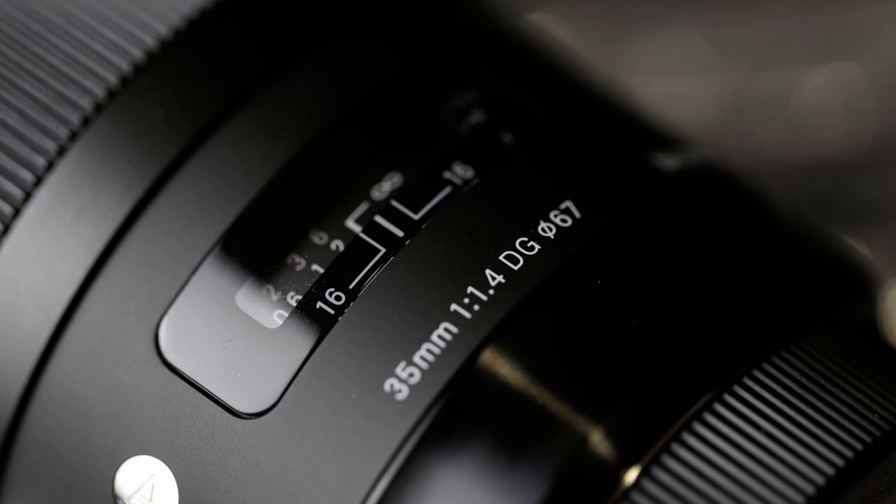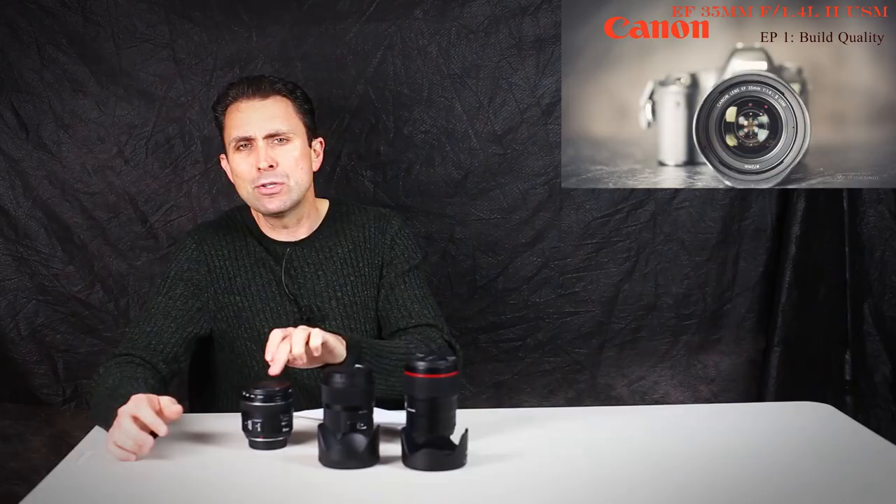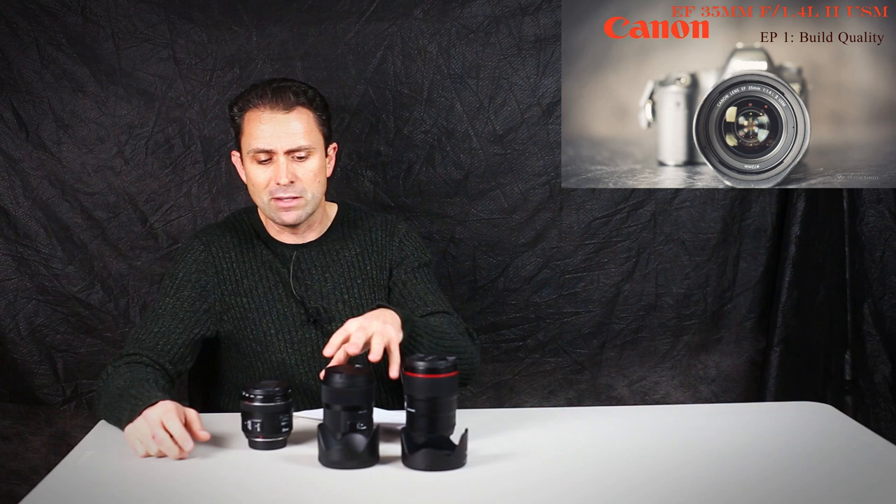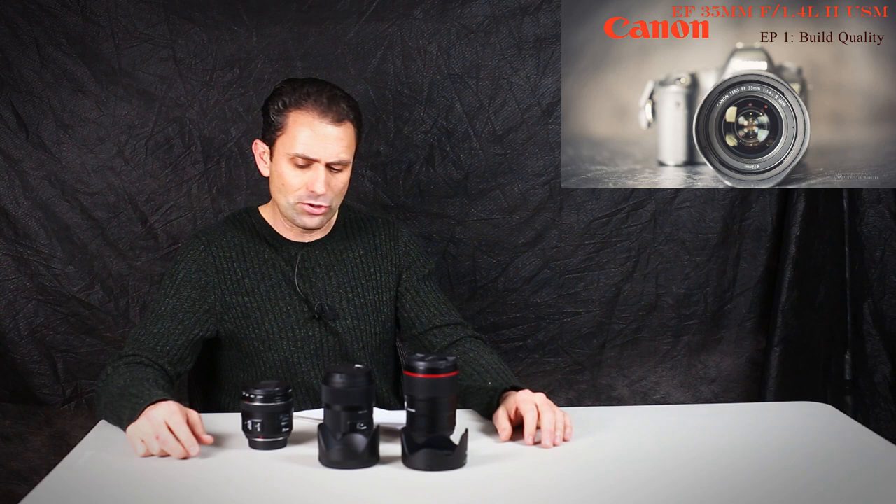Thirdly, I have in my own personal kit Canon's 35mm F2IS USM lens, so we'll be comparing all three together. As you can see, we have kind of a small, medium, and large. It used to be that the Sigma was the big 35mm, but as you can see, the new one from Canon is larger yet.